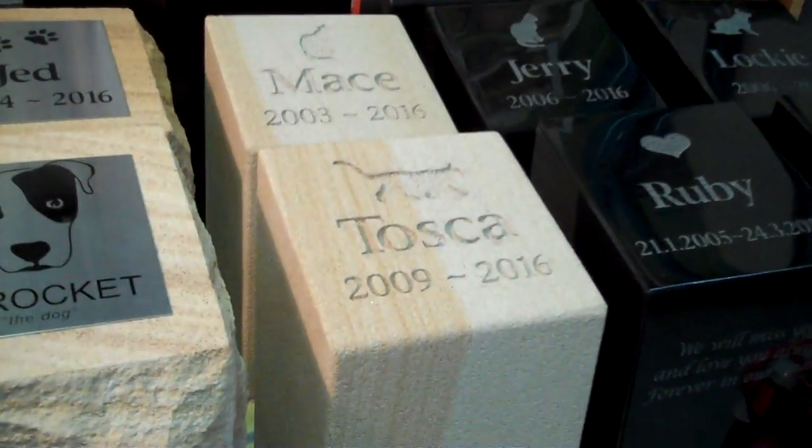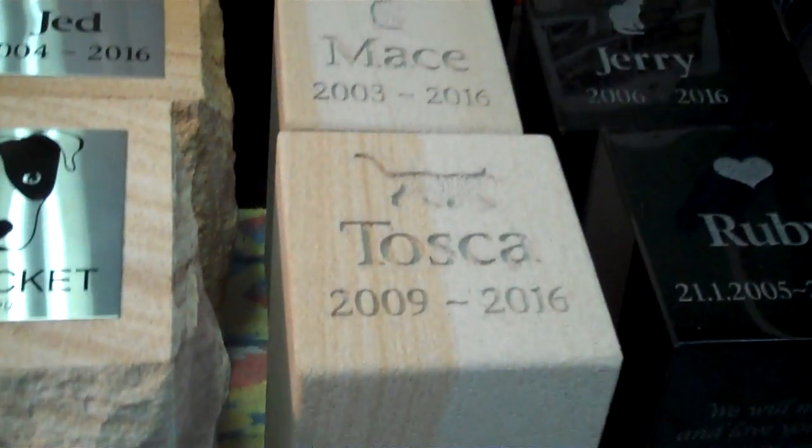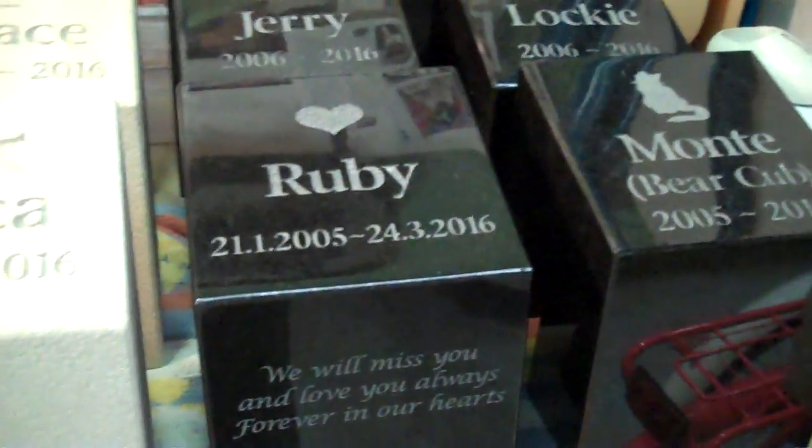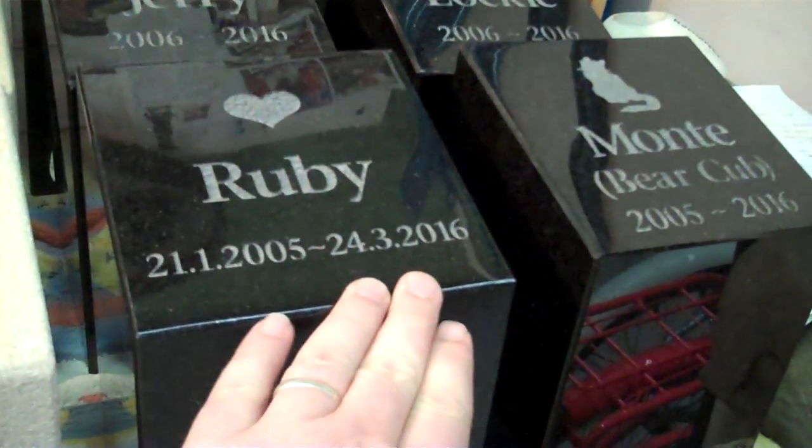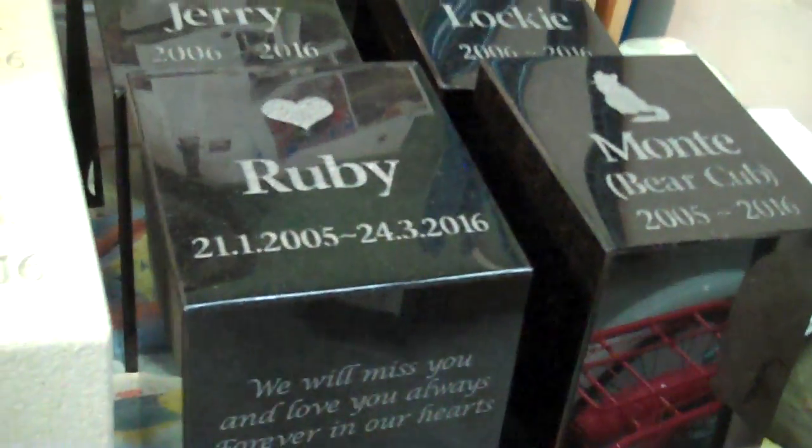We've got our standard sawn edged sandstone urns here with standard formatting. And lastly, our polished black granite urn, looking gorgeous. The owners here for Ruby have opted in for longer than standard date formatting, and they've also asked for an engraving on the front here, which we've done for them as well.